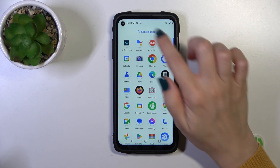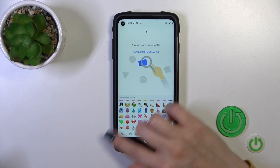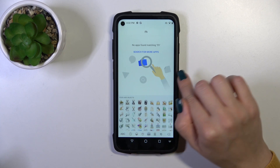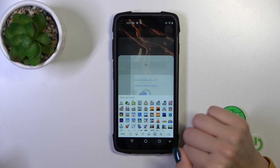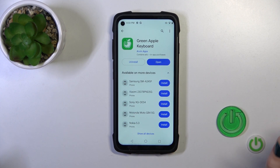Now the process is finished — let's check our new keyboard. We can see that this keyboard is very close to the iPhone one, including all of the emojis. That's it, thank you for watching, and if you like this video leave a thumbs up and subscribe!